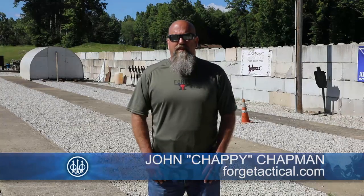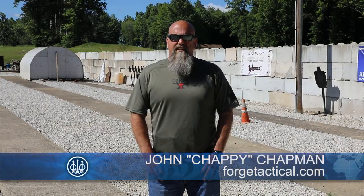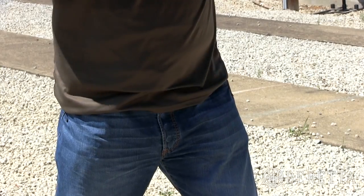Hi, I'm Chappie with Forge Tactical for the Beretta training series. Today we're going to talk about drawing from concealment.